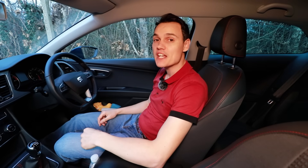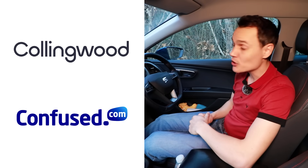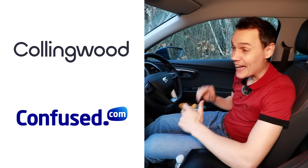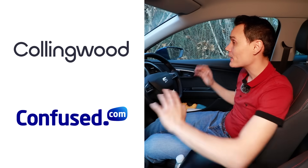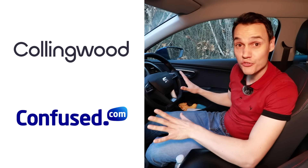I hope you found this video helpful — if you did, please give it a thumbs up. If you're looking for car insurance, check out the links to Collingwood and Confused in the description. If you're learning to drive and want to insure yourself on somebody else's car, Collingwood lets you do so without affecting the owner's policy. Via the link there's currently up to 35% off and a £20 gift card. If you want to insure your own car, check out Confused.com — fill out one quote form and get loads of quotes back from many insurers. Subscribe to get my future videos, and until the next one, cheerio.